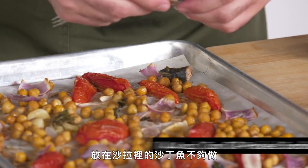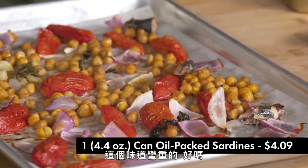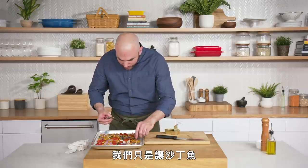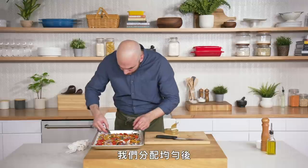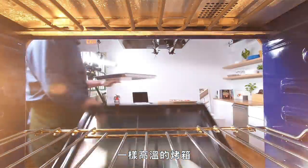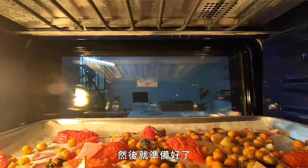You might say this isn't a lot of sardines for a salad for four people, but these are pretty intense. This salad is very hearty with a lot of other ingredients — we're using the sardines to really accent the flavor of everything else. Once we finish spreading these out nicely, we're gonna put them back in the oven for about five minutes in the same hot oven. They'll cook a bit with the other ingredients and then we're ready to go.